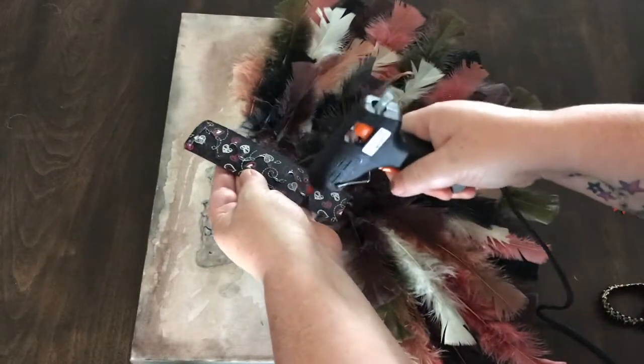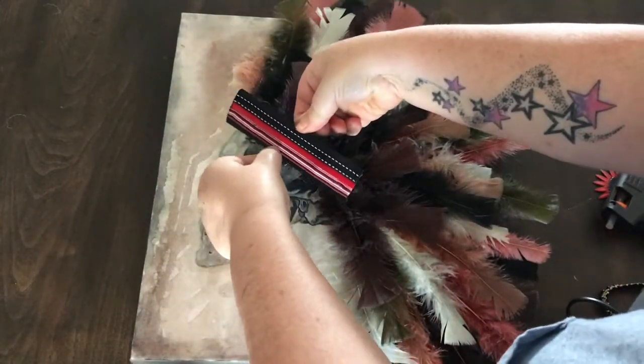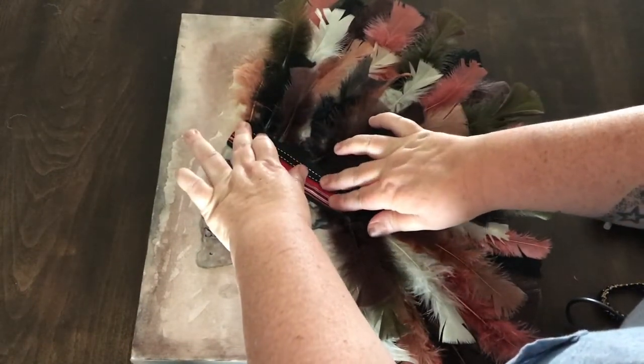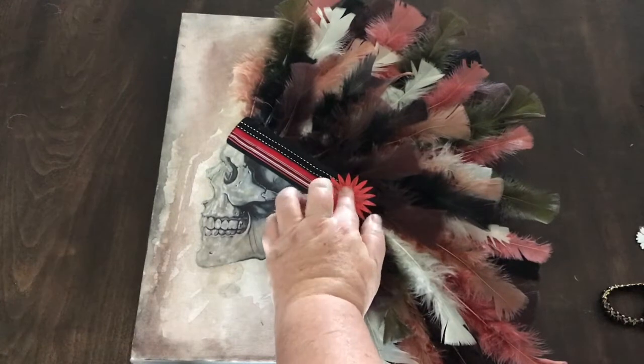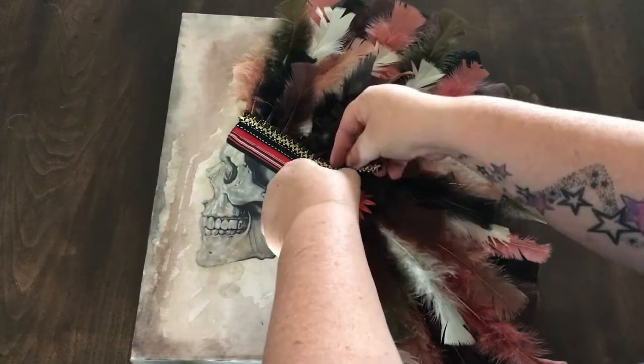Once you're happy with the placement of all the feathers, use your hot glue and stick the band down over the top of the feathers, covering up all the edges. Once your band's stuck down, stick the decorative piece on the side, and I also finished it off with a beaded decorative trim on top as well.